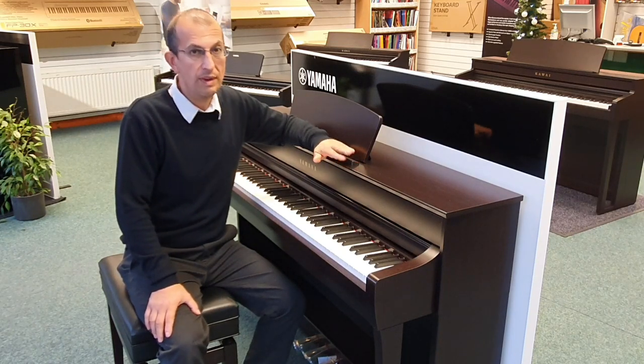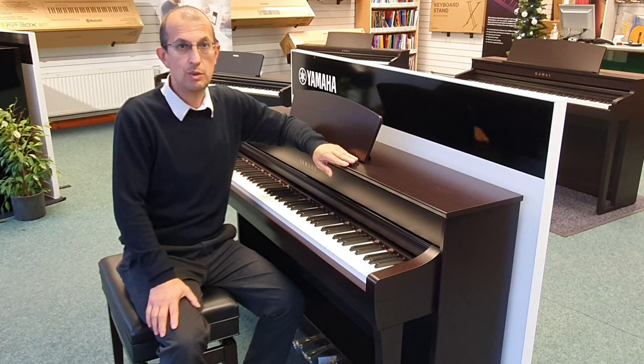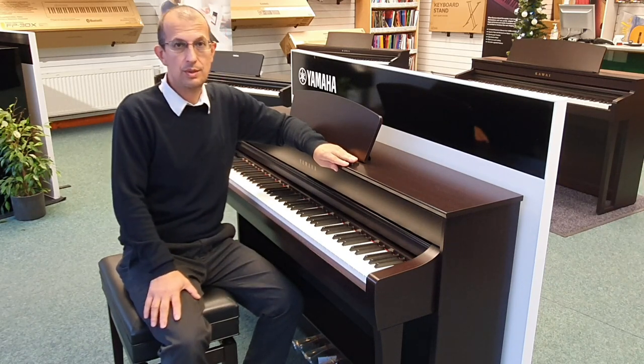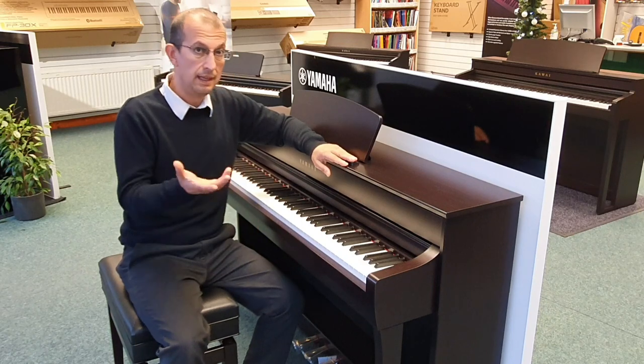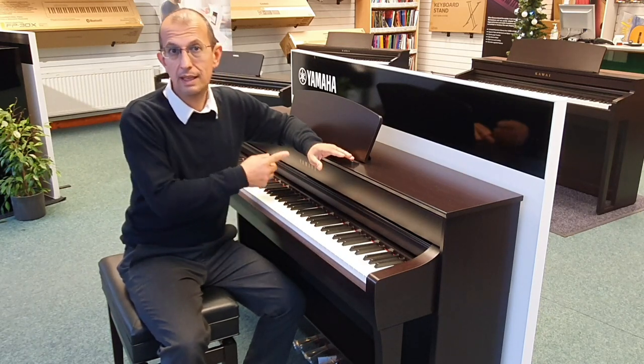Digital pianos, originally and even now in some cases, will have a two-sensor key action. What that means is when you press the key it sounds — that's the first sensor — then when you release the key the second sensor detects that and the sound stops.